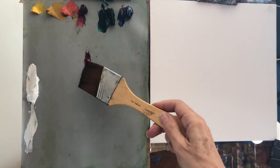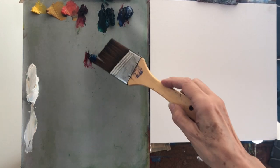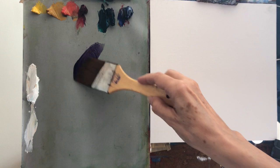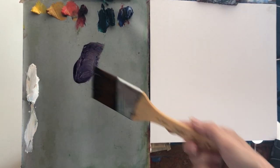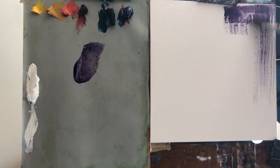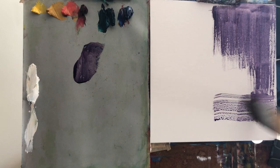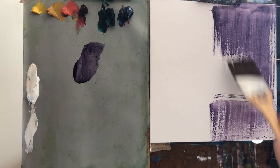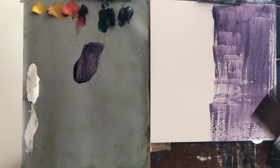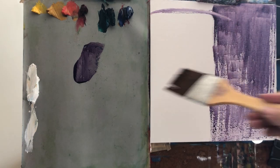I'm going to start by establishing some darks, so I'm gonna take my permanent alizarin crimson and mix it with the phthalocyanine green — or the alternative is viridian green — and you will get a purple. This brush already had a little bit of my solvent, which in my case is water because I use water soluble oils. I'm going to make the right-hand side of this painting with a dark shadow. One of the nice things about painting is that our eyes are really driven to contrast.